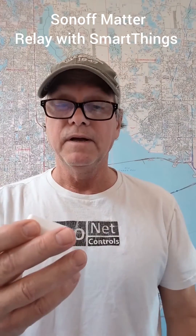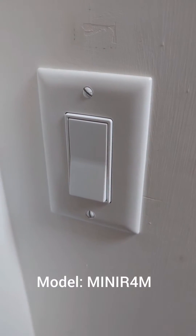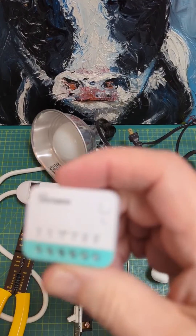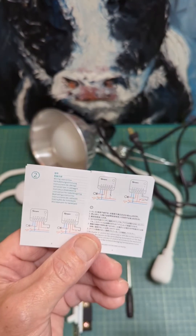Hi, I'm Blake from Econet. Today I'm going to test the Sonoff Mini R4M Matter Relay with SmartThings. It's meant to go behind a regular wall switch, turning it into a smart switch. Let's get this Matter Relay wired up for testing.